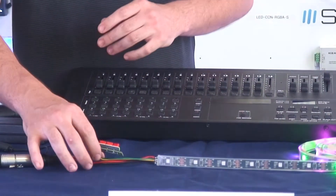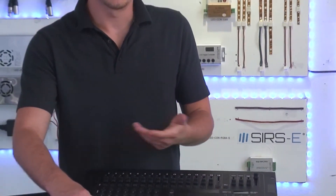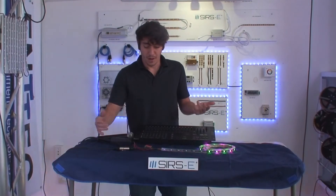That's pretty much all I wanted to show you guys today. If you have any questions, you can drop them in the comment box on YouTube, or you can send us an email at info@sirsd.com. Thanks for watching.